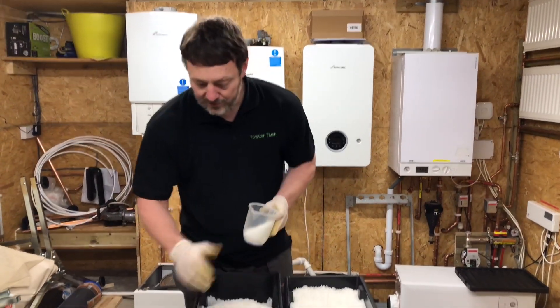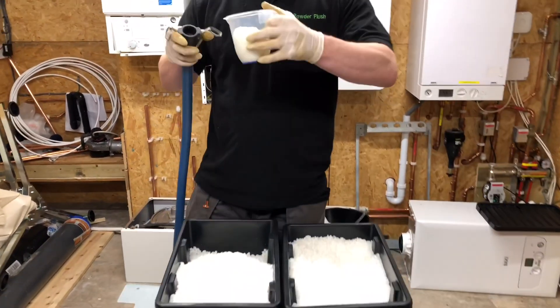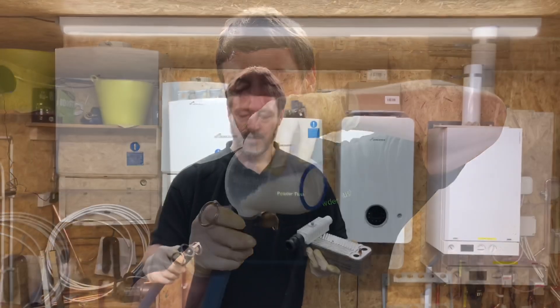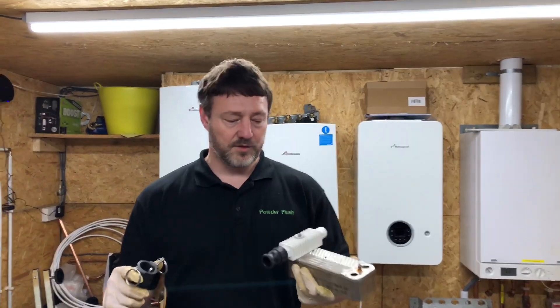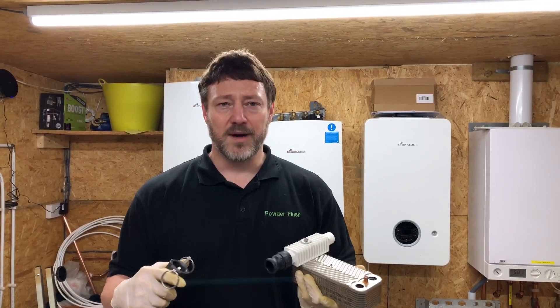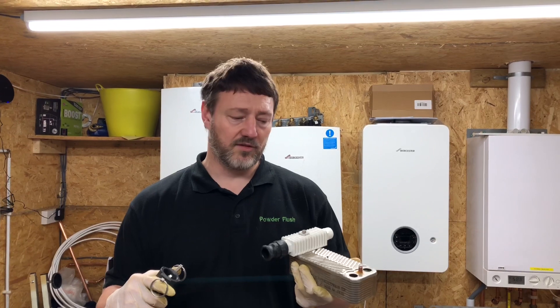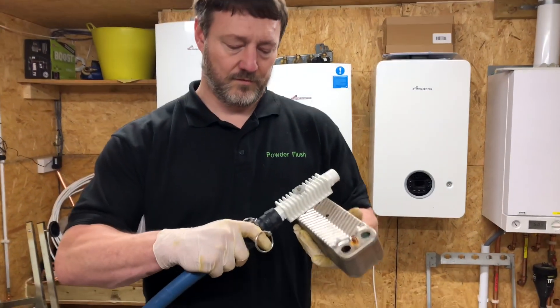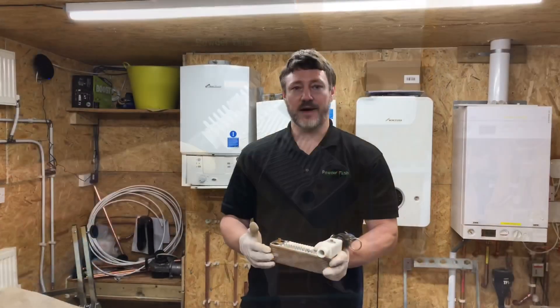All I need to do is pour the pellets inside, then connect the pipe to the fitting so we can clean it. We don't need to flush it forwards and backwards — we only need to pass the pellets through once to get it clean. So now we're ready to powder flush.